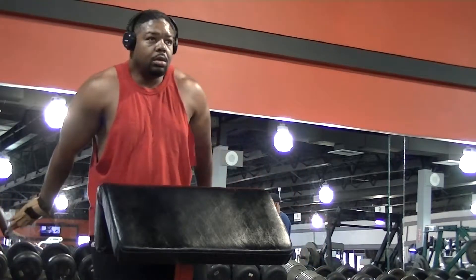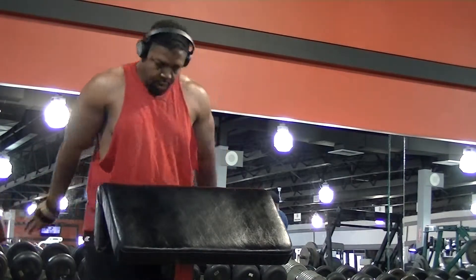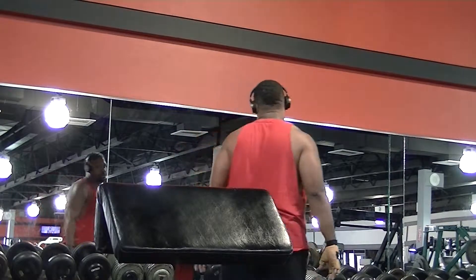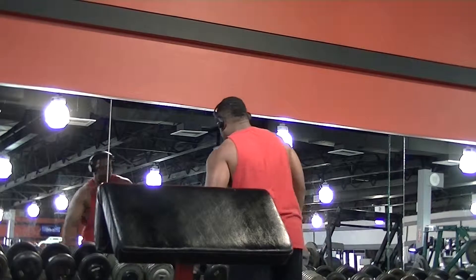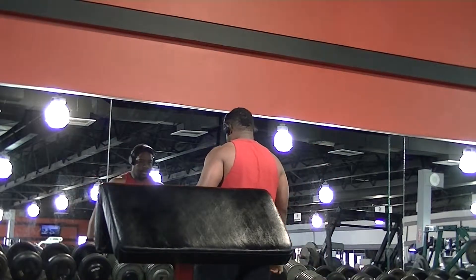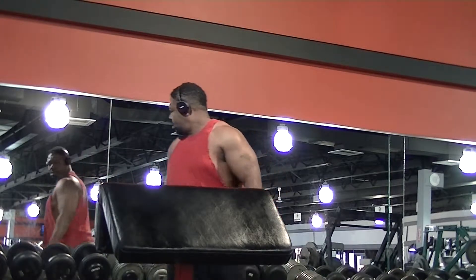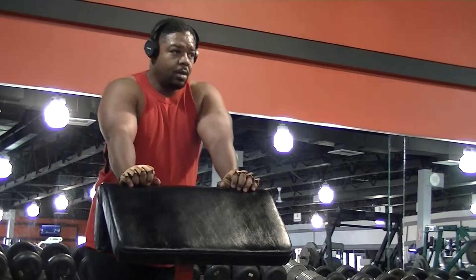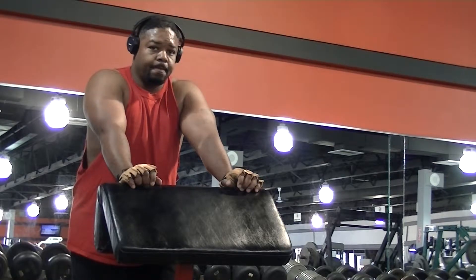If you take your hands behind you and point your thumbs out like I'm doing, that stretches your bicep. And of course in the gym you have to turn around and check yourself out in the mirror. Even though I still have a long way to go, I'm liking the progress I'm seeing so far.